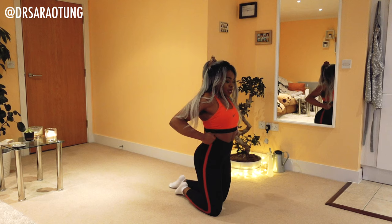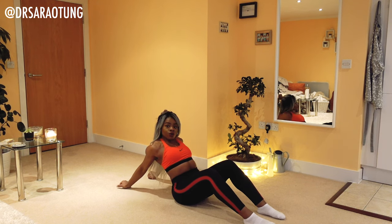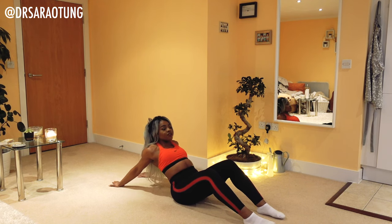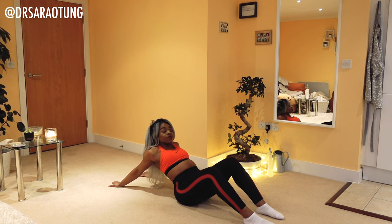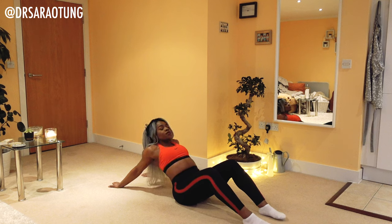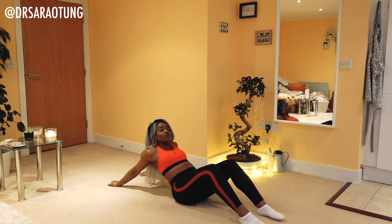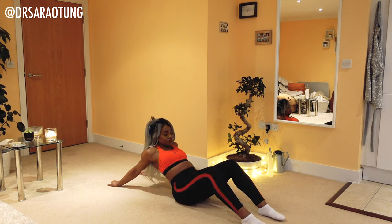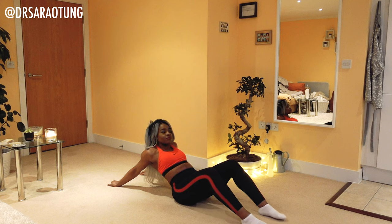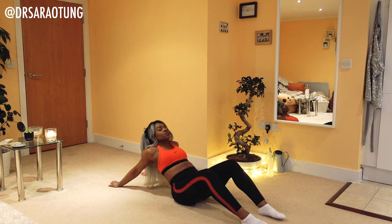Well done. Then we're going to just sit down, feet out in front, and I want you to walk your hands back behind you as far as you can until you feel that stretch in the front of the shoulders. Try to keep the neck nice and long — chest up, neck long — and just take some deep breaths in this position. Really walking the fingers out as far behind you as you can, feet flat on the floor, chest open.